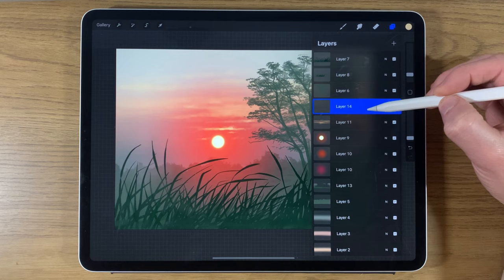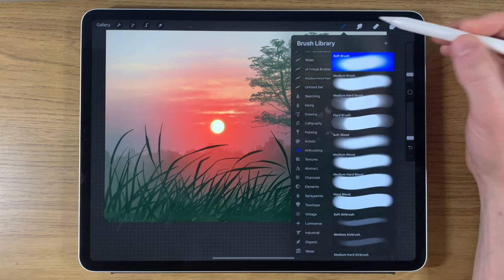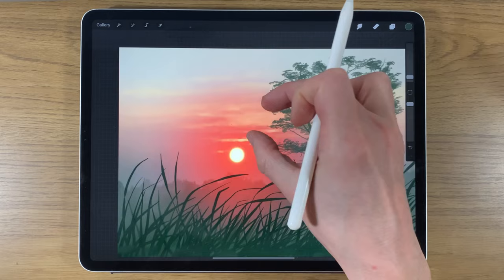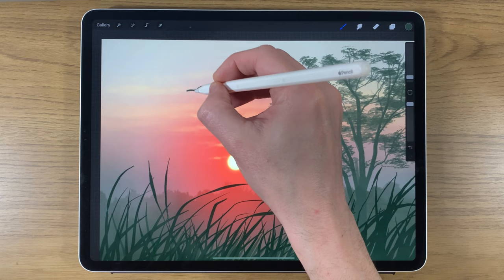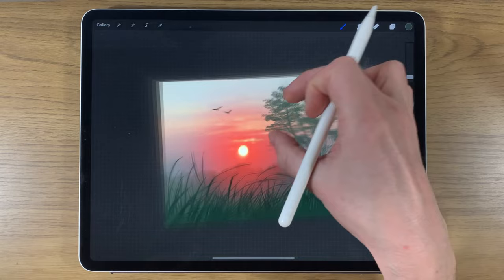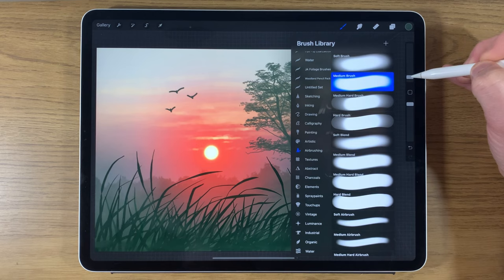As a last little detail, add a couple of birds to the scene on the very top layer. Press and hold to select the tree color — we want the birds at a similar distance. Go back to brushes, use the medium brush at around 2% and 100% opacity, on the same layer as the tree. Zoom in a little, and just create a variety of simple bird shapes — just a suggestion of a bird is enough. Then do a little refinement on the tree, adding some more branches if you want.